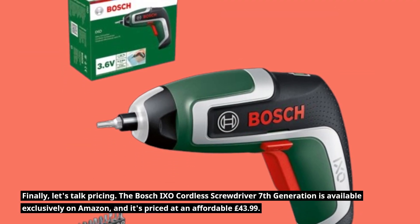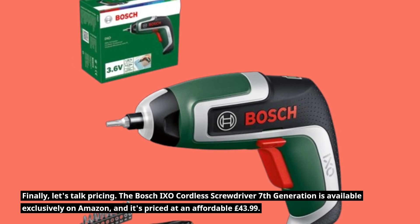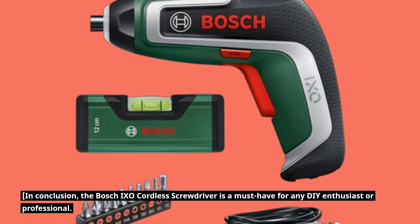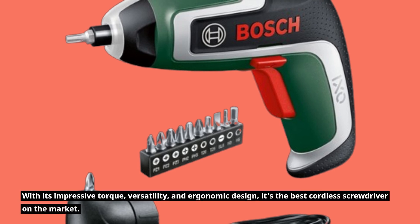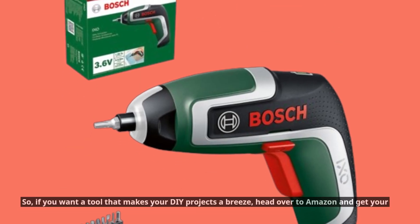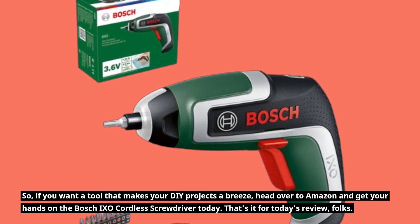Let's talk pricing. The Bosch IXO Cordless Screwdriver 7th Generation is available exclusively on Amazon, and it's priced at an affordable £43.99. In conclusion, the Bosch IXO Cordless Screwdriver is a must-have for any DIY enthusiast or professional. With its impressive torque, versatility, and ergonomic design, it's the best cordless screwdriver on the market. If you want a tool that makes your DIY projects a breeze, head over to Amazon and get your hands on the Bosch IXO today.